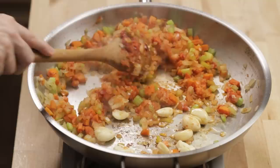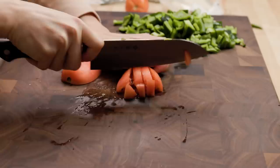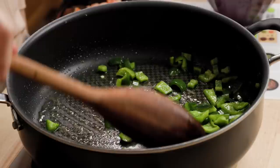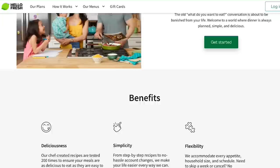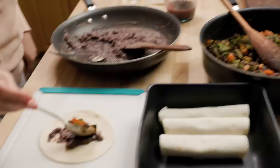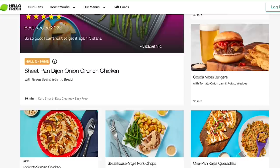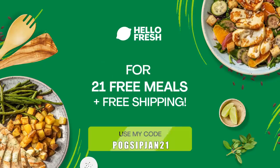Let's talk about today's sponsor, HelloFresh. Tara and I spend a lot of time thinking about food — between creating recipes, filming, and writing blog posts, we sometimes don't want to think about food anymore. But we still need to eat, and we always want something that tastes great. So when we need to hit the easy button, we rely on HelloFresh. HelloFresh is a meal kit delivery service that provides all the ingredients and instructions you need to create fast and fresh recipes at home. They offer 35 weekly recipes to choose from, and if you've resolved to make 2023 a little healthier, they've got calorie and carb-smart recipes as well. These salsa verde enchiladas were out of this world. Use my link or go to HelloFresh.com and use code POGSIPJAN21 for 21 free meals plus free shipping.